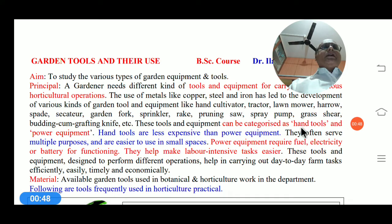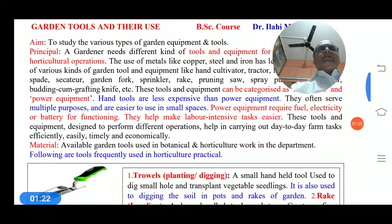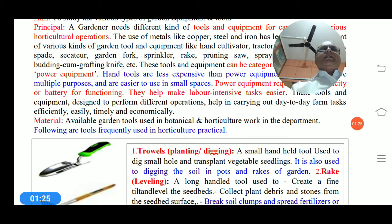These tools have been categorized as hand tools and power equipment. Hand tools are less expensive than power equipment; they often serve multiple purposes and are easier to use in small spaces. Power equipment requires fuel, electricity, or battery for functioning. They help make labor-intensive tasks easier, and these tools are designed to perform different operations in horticultural practice efficiently, timely, and economically.